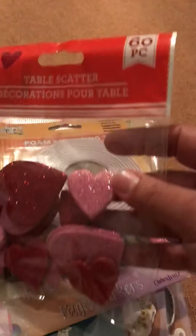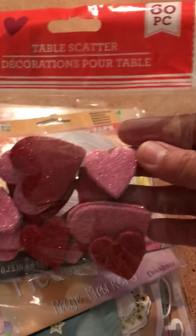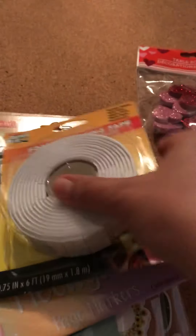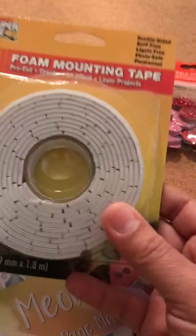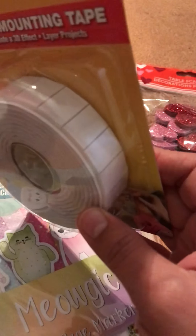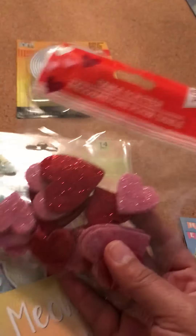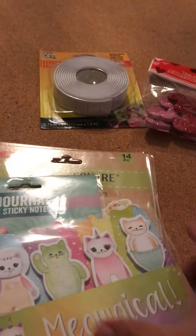I found these table scatter hearts. They're glitter on both sides — I really like them. They're not stickers, but I do like using foam mounting tape, and that's how I attach them to whatever craft I'm working on. I bought them for my rosettes. I'm making rosettes right now for Valentine's Day, and I really like them with all that glitter.